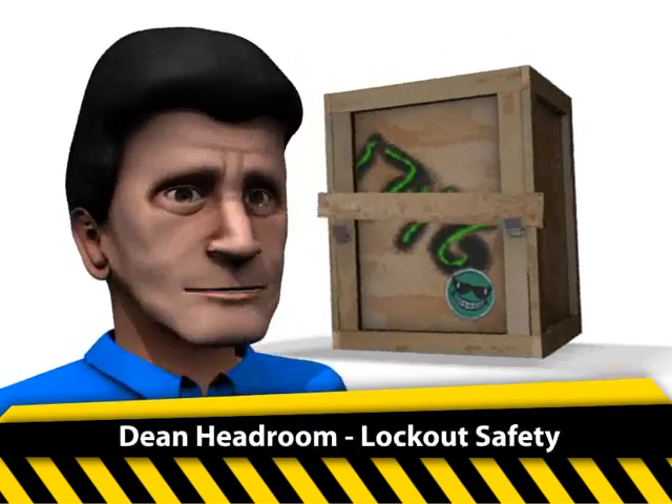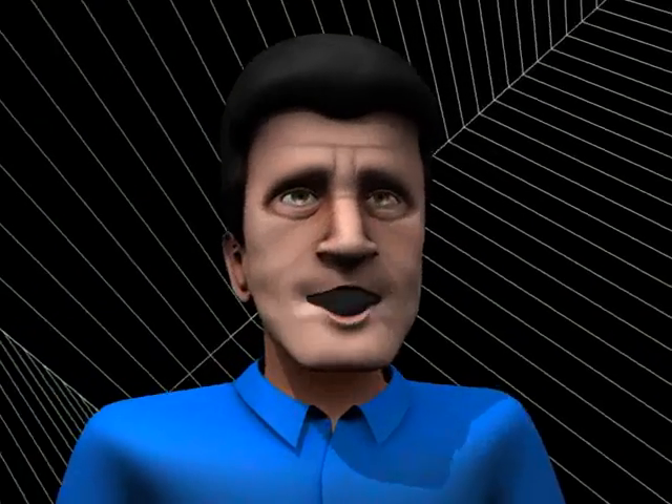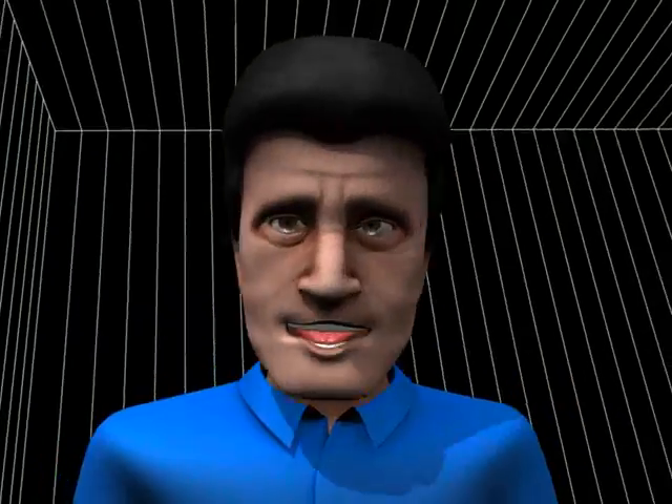Lockout safety. Be sure no one can power up machinery when you're servicing it. Remember folks, first — it's a mind-blowing experience!